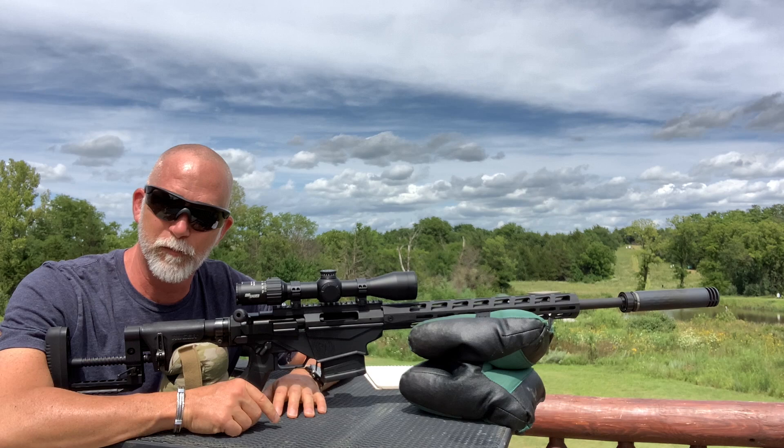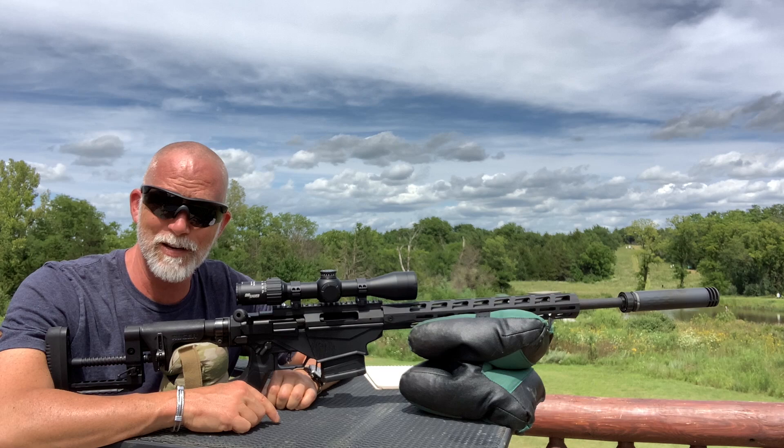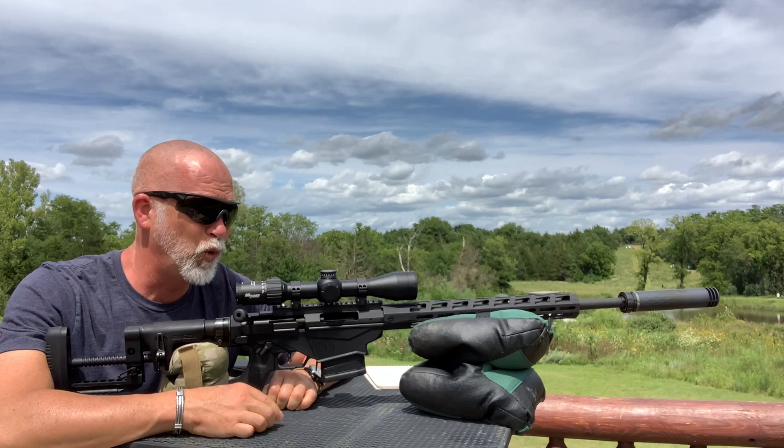Guys, hopefully you found this helpful. Be sure to like, comment, and subscribe. Jody, special thanks — sorry I had to cut you out of the video, man. The wind just killed it. Until next time, guys, happy shooting and be safe.